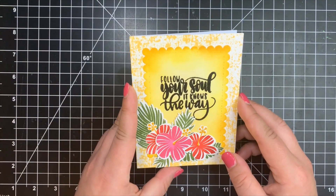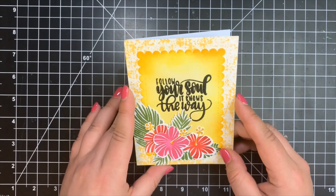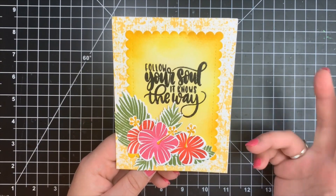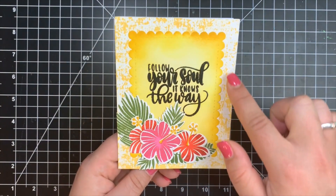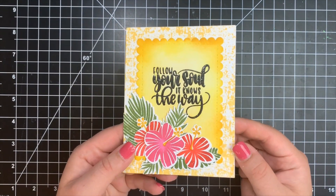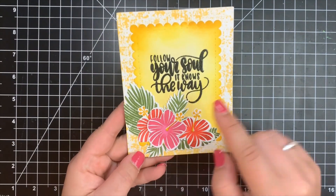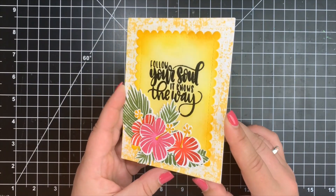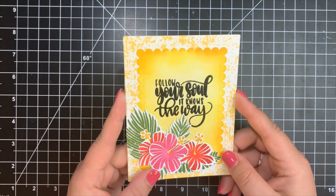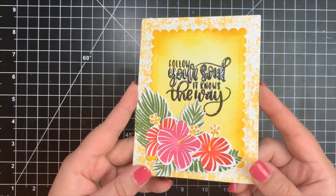Next, we have a card from Betty Roberts from Indianapolis, Indiana. She used all Catherine Pooler products — stamps Leave Me in Paradise, Tropically Yours, Fearless Pursuit, and the Canvas Grunge background stamp. She heat-embossed her sentiment and arranged all her flowers, popping the center one up to make it the star of the show. The embossing is absolutely flawless — impressive since Courtney always struggles to get perfect embossing herself.